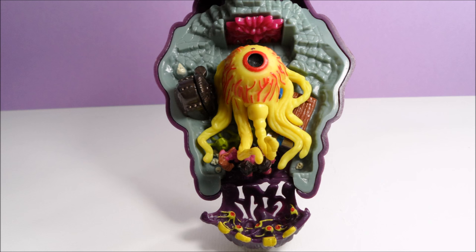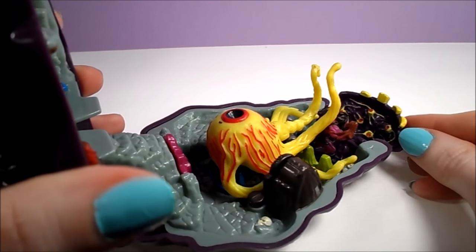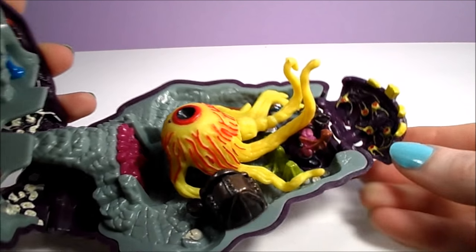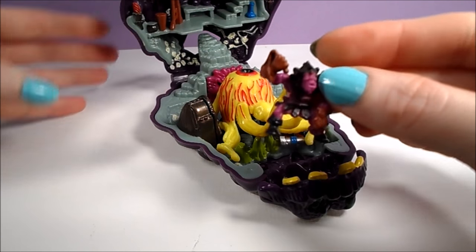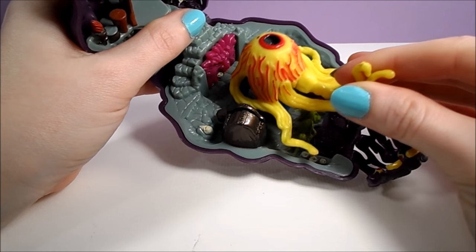To open the playset, you have to first fold down the jaw. The first thing you're probably going to notice is that the Cyclops' eye is actually a giant eyeball monster with long tentacles. This is probably the darkest of the Mighty Max playsets I own. The inside of the Cyclops' jaw is some kind of wall of eyeballs, and hiding inside there is an armored, purple-skinned guard.